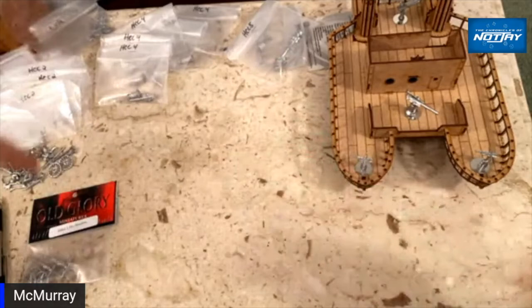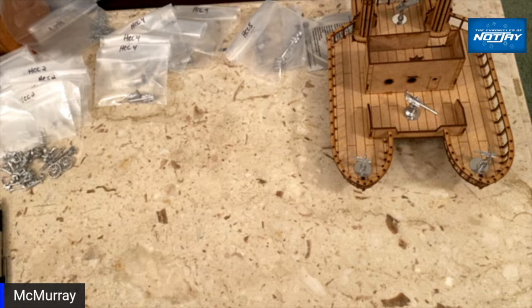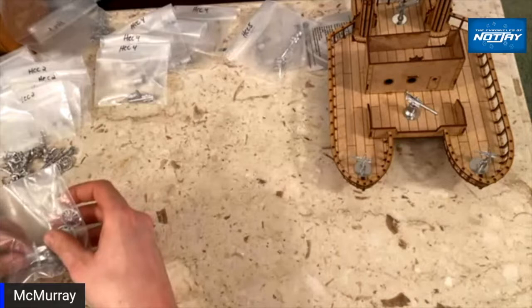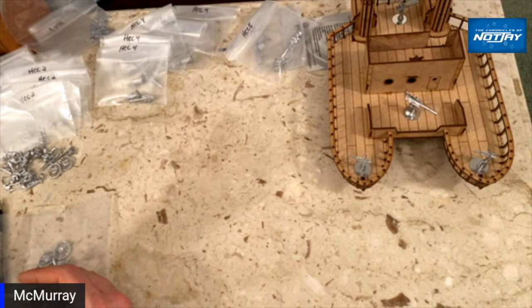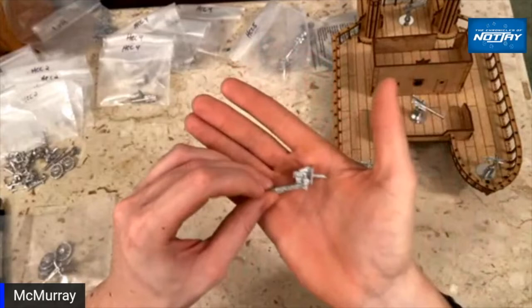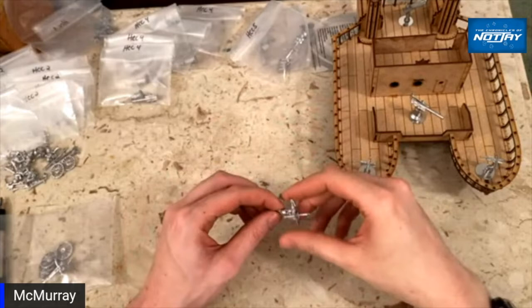I also got a couple of one-pounder pom-poms, which I was really excited about. I knew from the pictures they'd be on a traditional carriage and I'd need to figure out mounting them on pedestals. But with my luck the one-pounder pom-poms are cast onto the trails — so of course I'll just have a couple of them tottering around a battlefield.